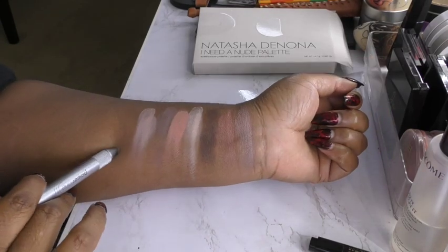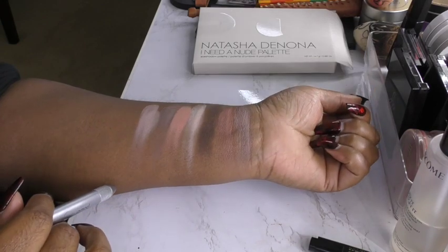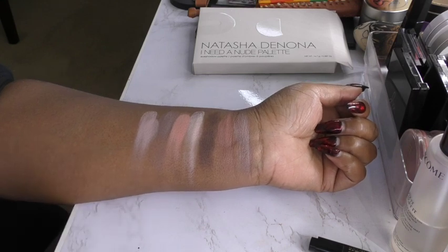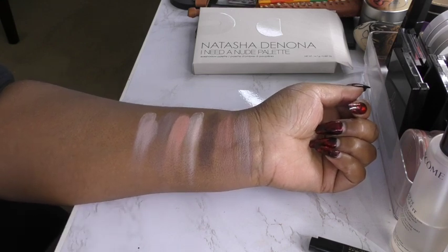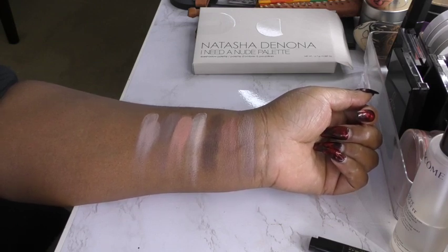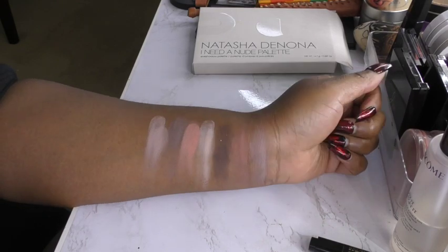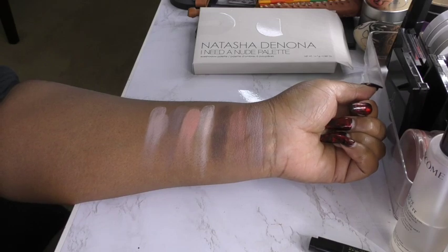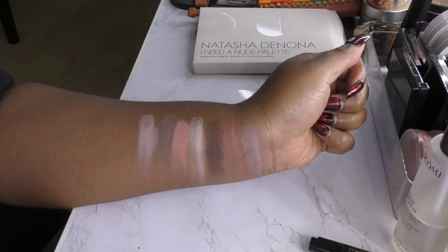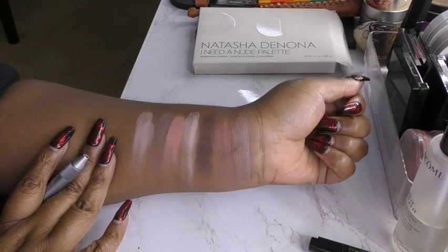Now on me, I think these do look a little dusty and ashy. But she does describe them as being a dusty rose, a taupe — which is going to look a little light on my skin tone. It's got a lot of taupes in there, a lot of dusty roses, and misty rose. So it's not surprising that these don't show up with super intense pigment. But that's something to know if you're considering this palette in terms of your skin tone.